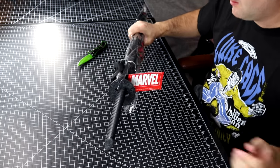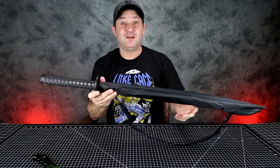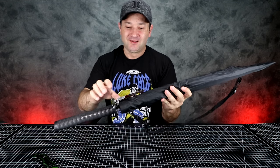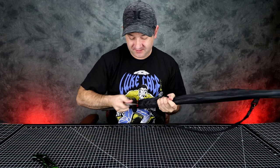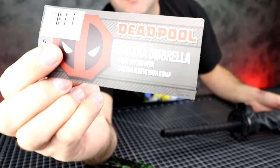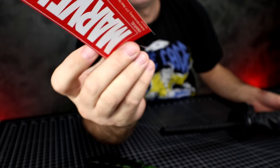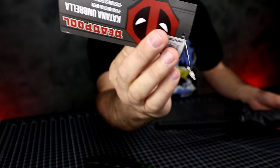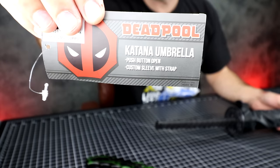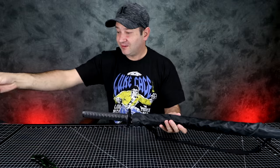Okay, so this is not a regular katana — this is an umbrella, and it's pretty cool actually. It has a Marvel logo on it and a Deadpool sticker. It's a katana umbrella by Marvel. I thought it was upside down — okay, this way.